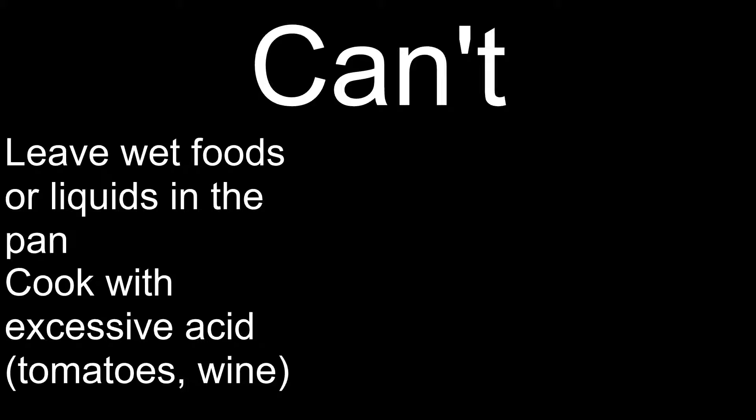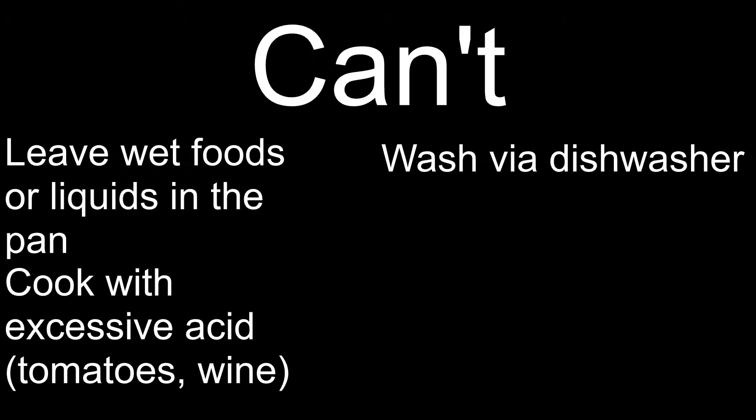Here's what you can't do if you want your cast iron to stick around. You can't leave water, liquids, or wet-ish foods in your pan since that will cause rust. You can't cook with a lot of acid like tomatoes and wine as it will damage your seasoning. You cannot put it in the dishwasher — this will severely damage your seasoning and may cause some pretty gnarly rust. You cannot wash it with soap. I've seen some people disagree about how I feel about washing a cast iron with soap, and my response is: disregard my advice at your own risk.